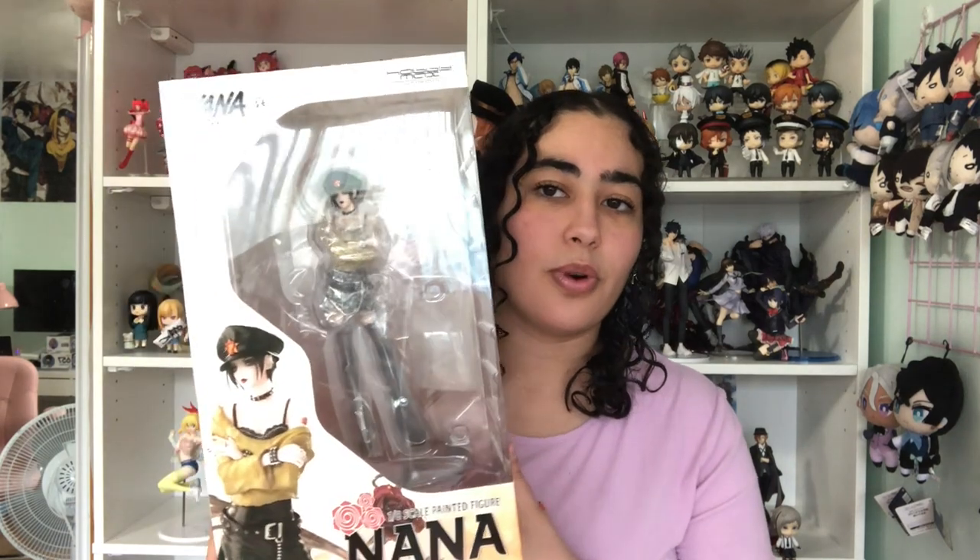I was a little thrown off when I got these figures because the box is huge for how small the figure is, and the figure is a 1/8th scale, which I'm not really used to anymore. My recent figures have all been like 1/7th — 1/7th after 1/7th — with the occasional 1/6th and quarter scale, so getting a 1/8th just feels off to me.